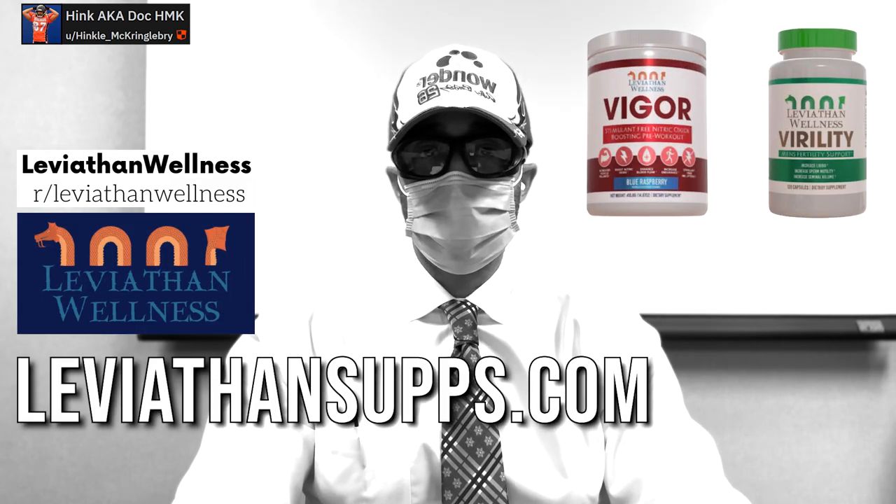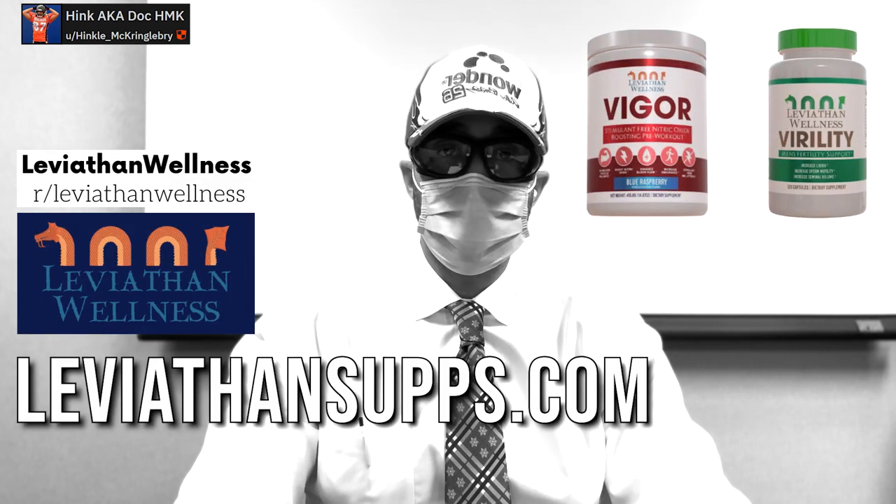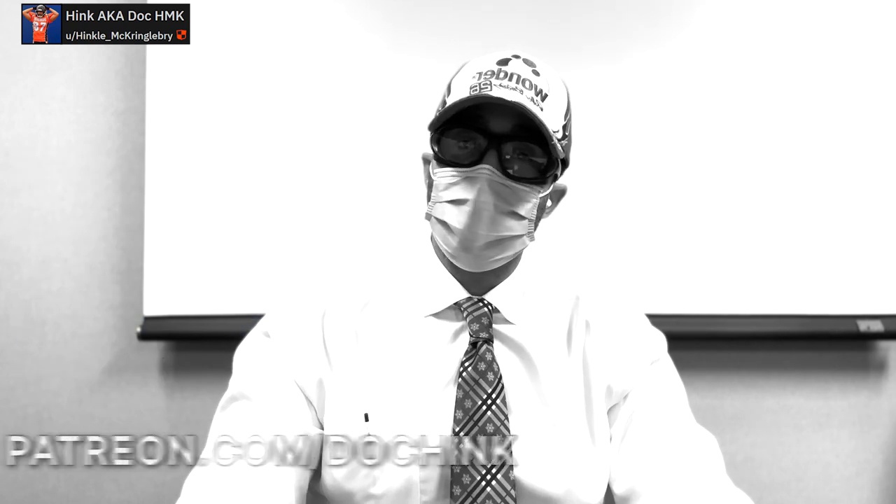Anyways guys, just a shorter video today. I hope this helps. Happy holidays to any of those celebrating, and Happy New Year. Appreciate the support. Check out Leviathan Supps for our Vigor supplement — citrulline-based, for rock-hard erections, and it can help with PE. Check out my Patreon if you need any coaching. Until next time, peace.